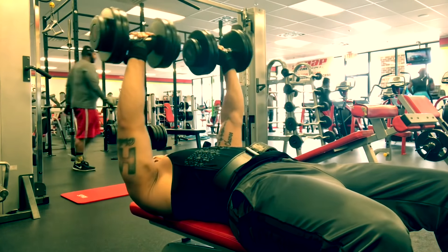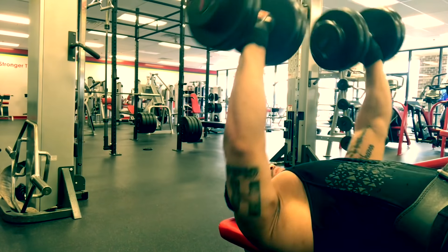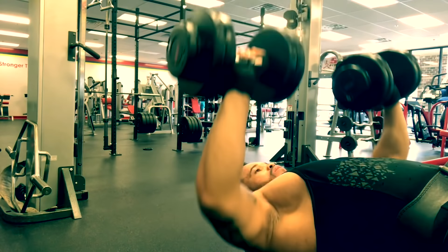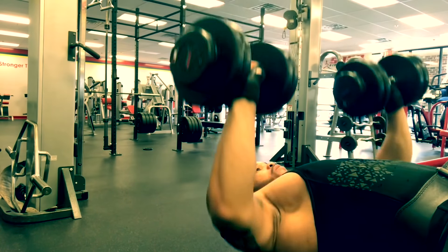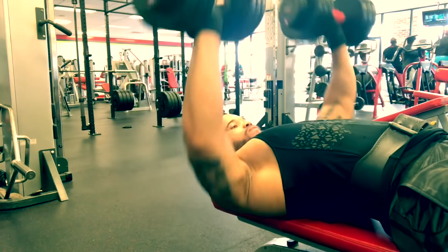By this point you should be looking for the exit signs. Now we're down to 12 reps, and these 12 reps were really hard after all the other sets. Make everything count because you can't get a day back that you lost. When I played football, my coach always told me leave everything on the field — do the same at the gym. Leave everything in the gym, don't have any regrets when you walk out the door.